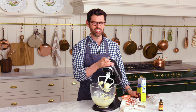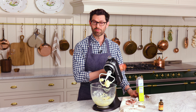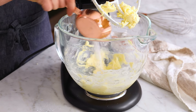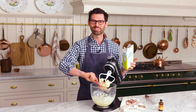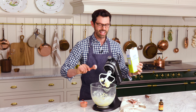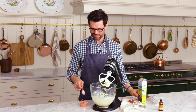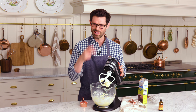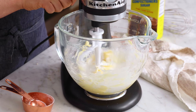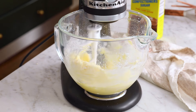Now we're gonna add the confectioner's sugar. To be specific, half a cup plus three tablespoons. Sorry for the awkward measurement, but sometimes you recipe test and you're like, it needs just a little bit more, but not that much more. So three tablespoons. That first tablespoon was heaping, but that half cup was not — it was a little underfilled. Put this in and let's mix it until it's nice and light and creamy, fluffy, amazing.